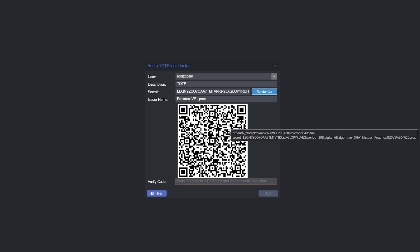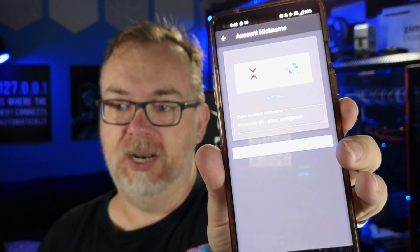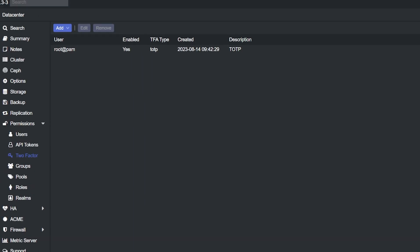Now I need to grab my phone. I'm going to open up Authy — I've got a thumbprint as well as a PIN. I'm going to click the three dots, click Add Account, click Scan QR Code, and scan that QR code. It asks if this is right — I say yes and save it. And right there it gives me the digits I need to type in. So we come back up and enter the code like so and hit Enter.